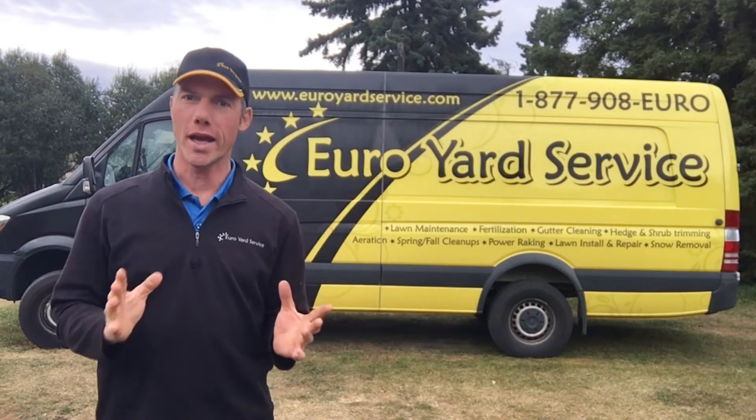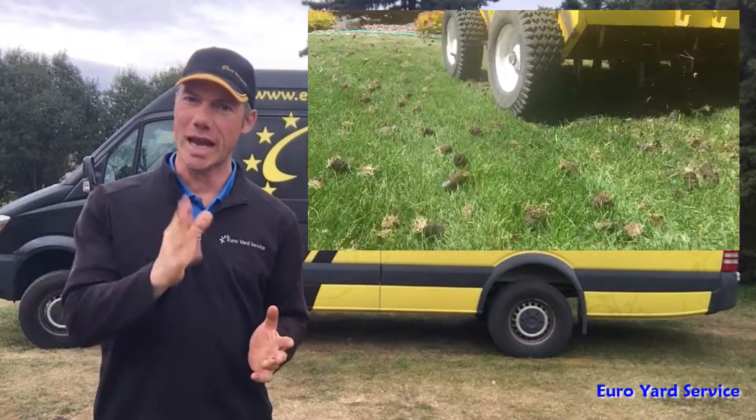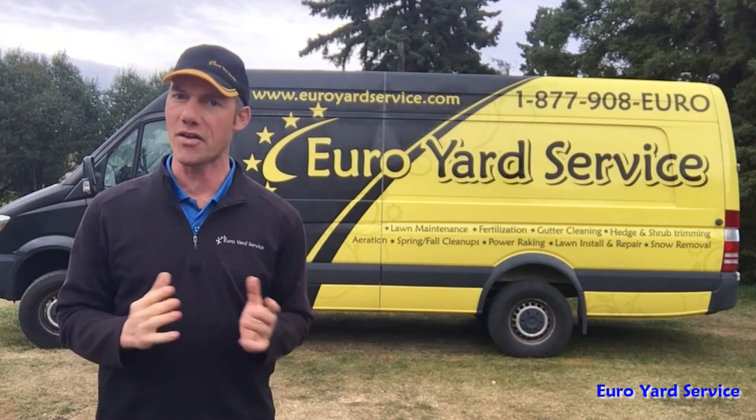Today we are talking lawn aeration. Hi, my name is Rudy with Euro Yard Service and today we will be talking about aeration. Especially in the fall, many homeowners are calling in to have their lawns aerated.